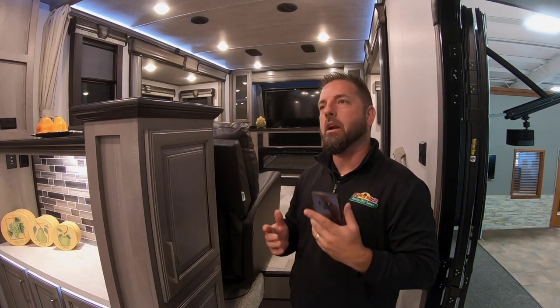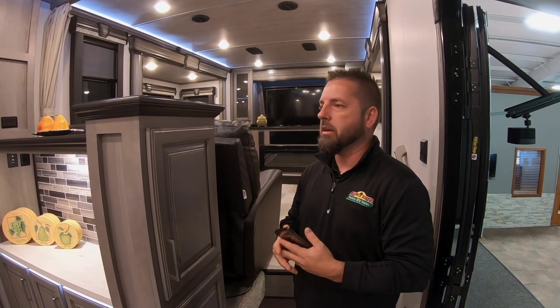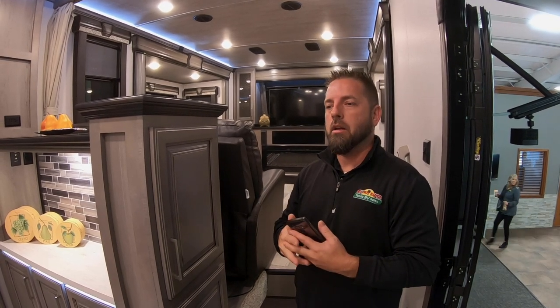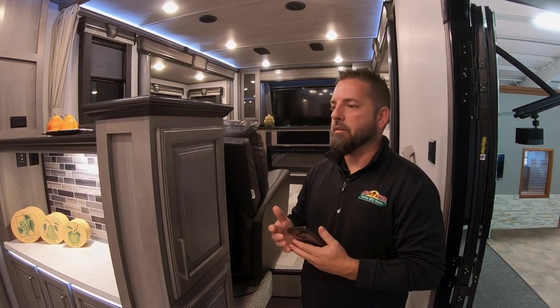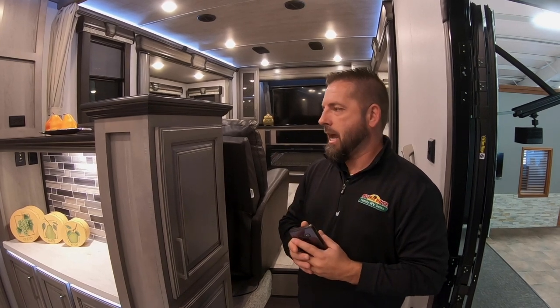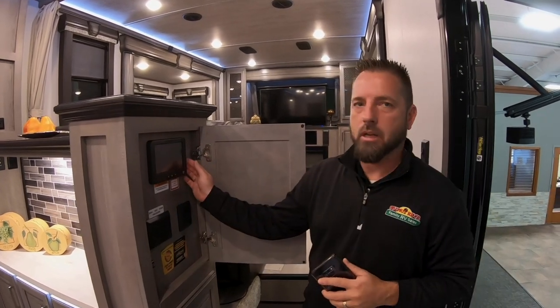A lot of the Keystone products we carry here have the InCommand system that controls your lights, slides, awnings, and air conditioning — including this one, which is the millionth unit produced by Keystone. It's a Montana. You've probably seen last week where we unveiled it on Facebook. So we're going to use this one as the guinea pig today and show you how to pair your device with the InCommand system.